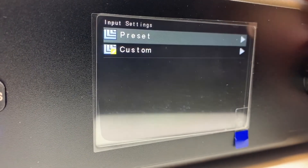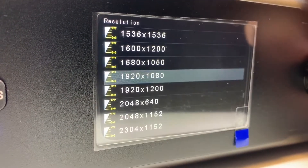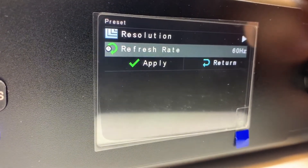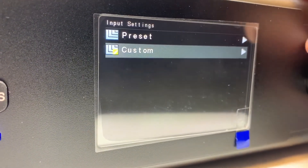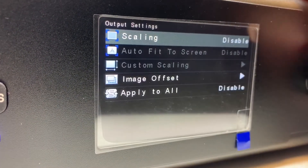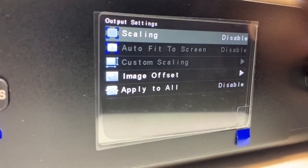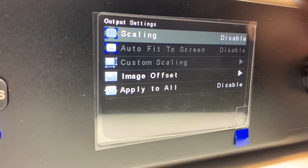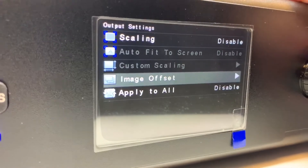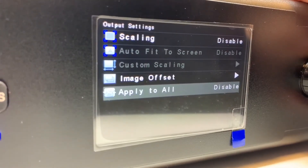Then you go to input settings, where you have preset resolutions and refresh rate options. You can also enter a custom resolution and refresh rate. Under output settings, you can enable scaling, enable auto-fit for automatic scaling, set custom scaling and image offset, and then apply settings to all outputs.